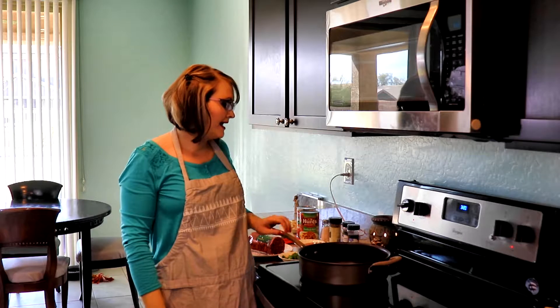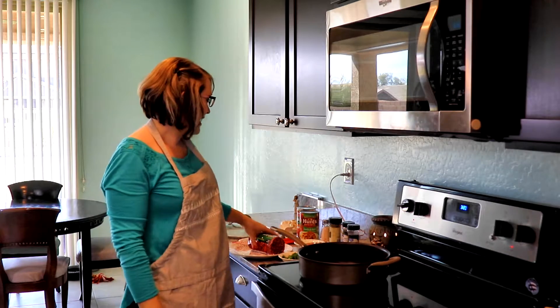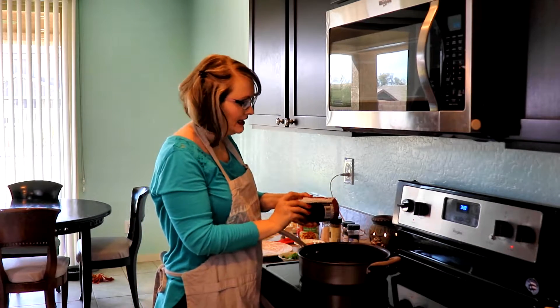Hey everyone, today I thought I would show you my semi-homemade spaghetti sauce recipe. I use hamburger meat, 93%, and I'm using about a pound and a half today.